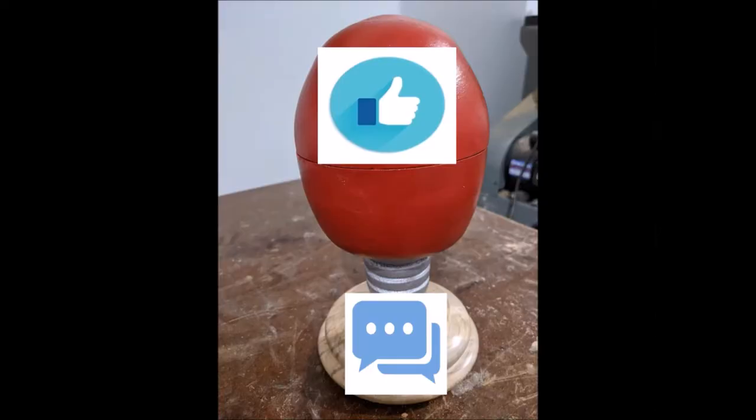Don't forget to give a thumbs up, provide a comment, and subscribe if you'd like to see more of this content.